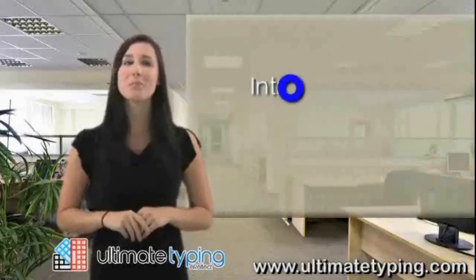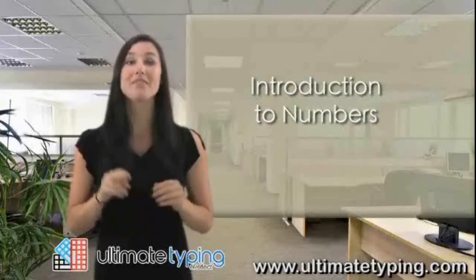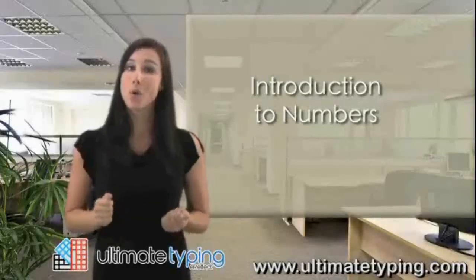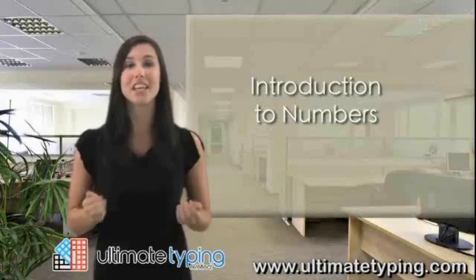Letters and punctuation make up the bulk of keys used by most touch typists. However, there will be times when you'll need to type numbers. When you do, you have two choices. You can use the row of numbers located above the top row of letters, or you can use the numeric keypad located on the right side of the keyboard.